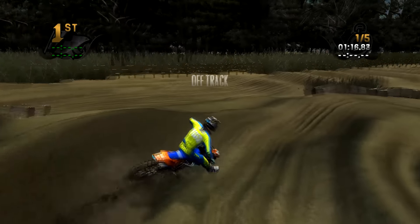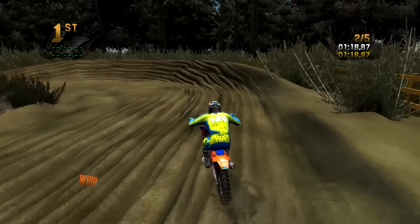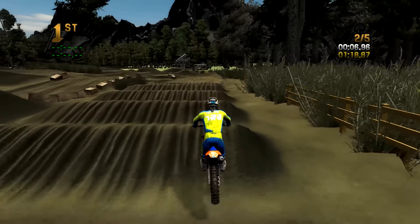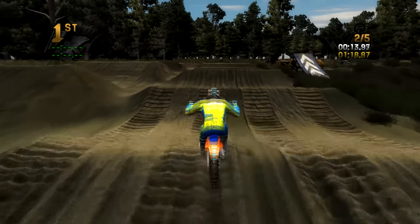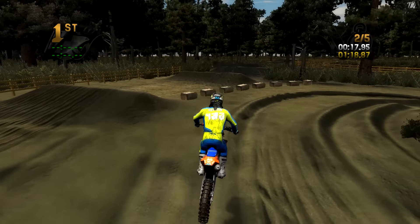No real need to go all the way outside, but I'm trying to show you these lines. You can see there's a little roller, so it makes you jump into the face of that jump, which I don't really like. Pretty ugly through there, but it's okay — you can usually still get the power down and get over that triple.